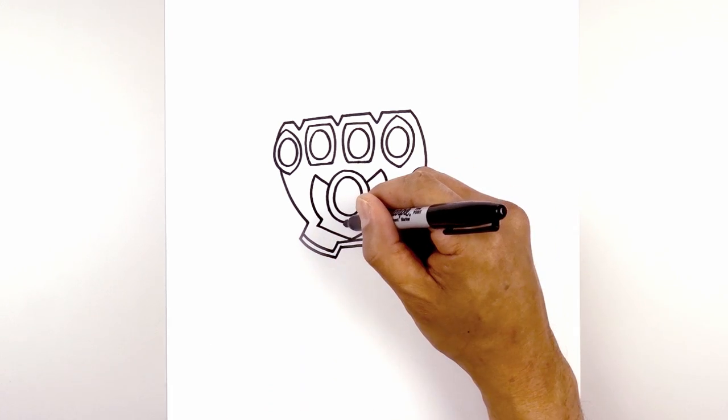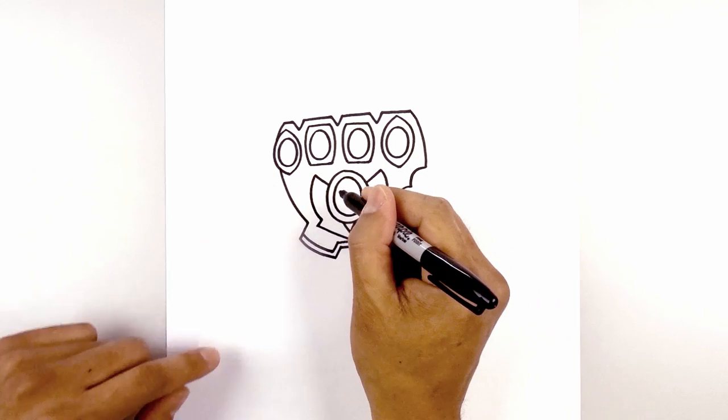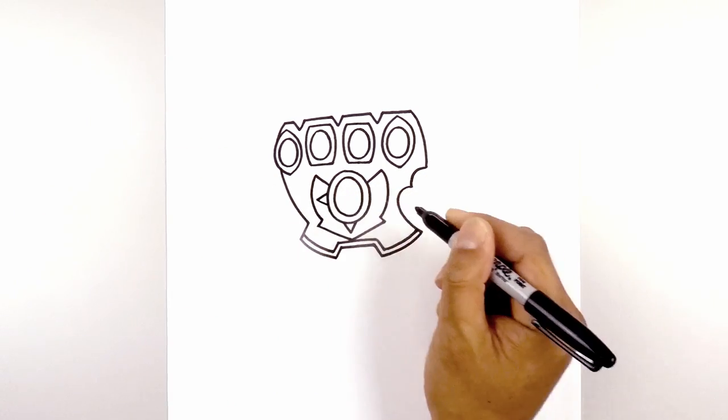At the bottom of the stone, I'm going to add a V just for a little detail. And then we're going to do the same thing on the side, but we're going to point these out — going out and then back in.